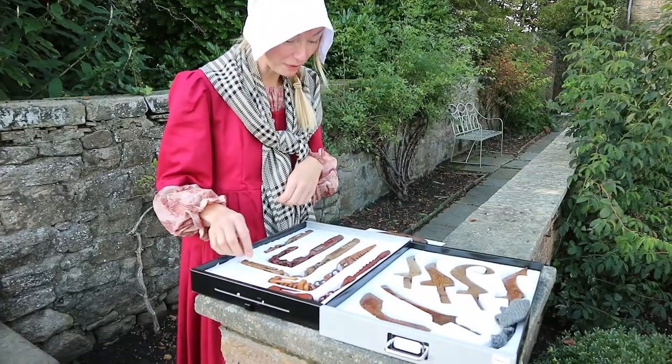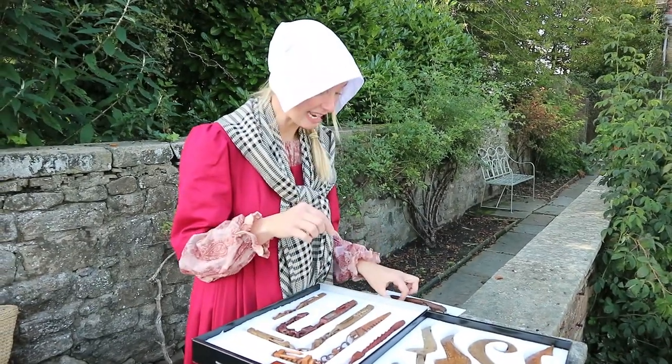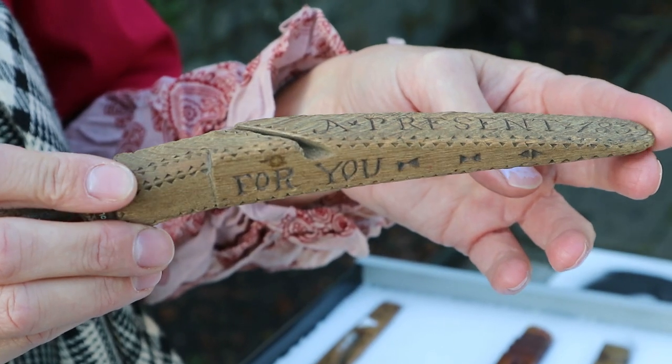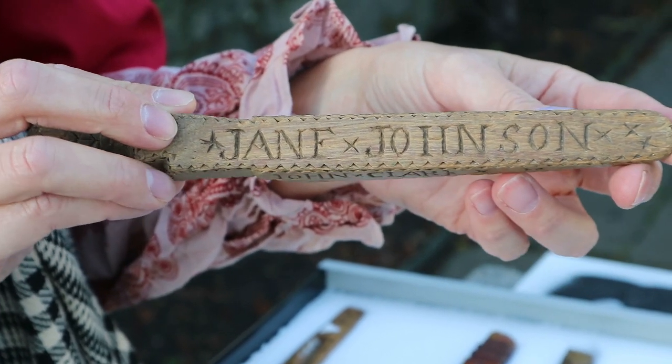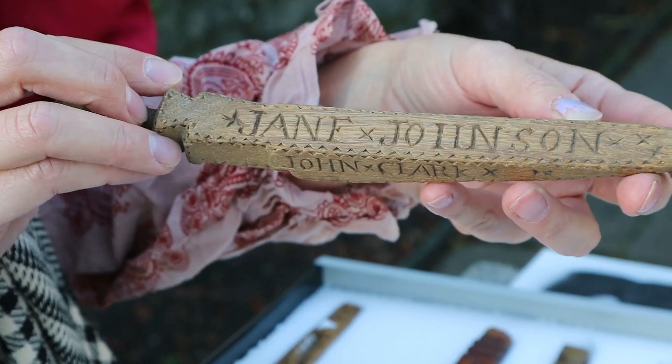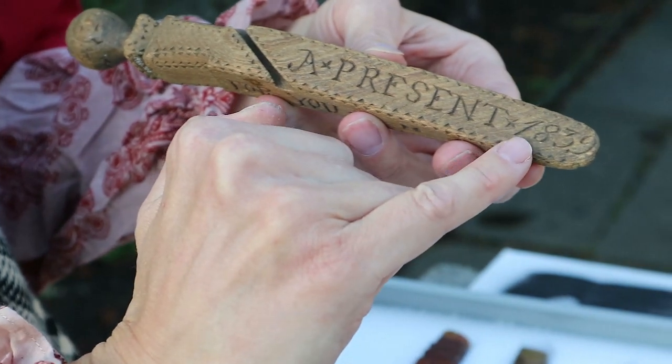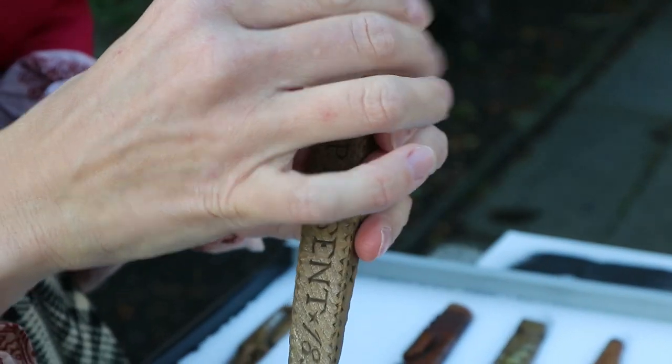What's lovely about them is they're often made as love tokens — they've often got people's names carved in them. So this is a present for you, Jane Johnson, and it's from John Clarke. If you can see the date, it's 1839.